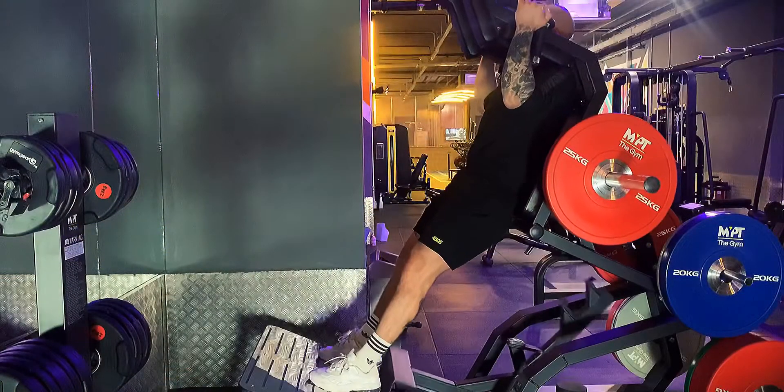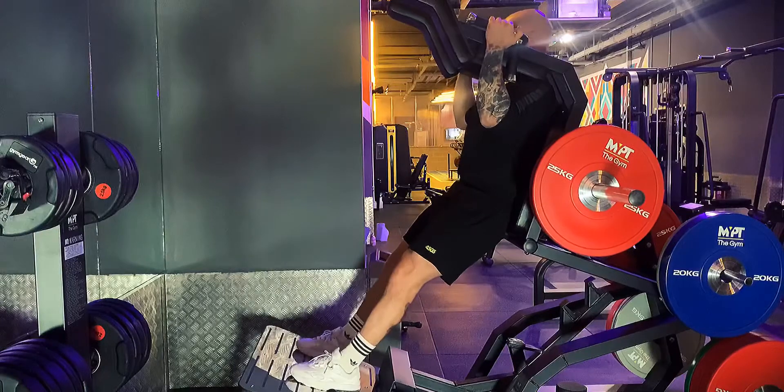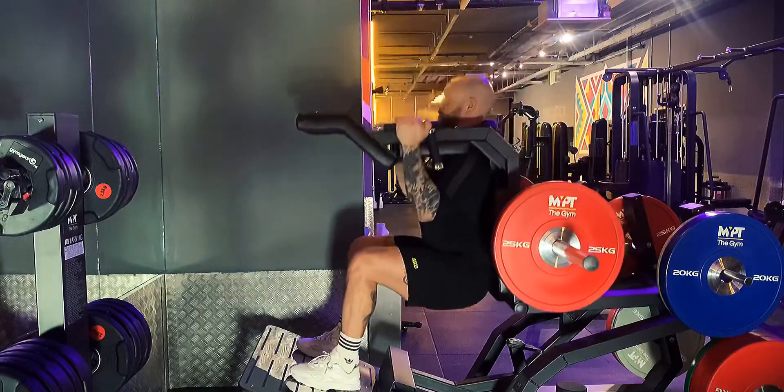Starting with our back flat on the backrest and our shoulders on the shoulder pads with feet hip width apart, we're going to push up and release the safety rack.